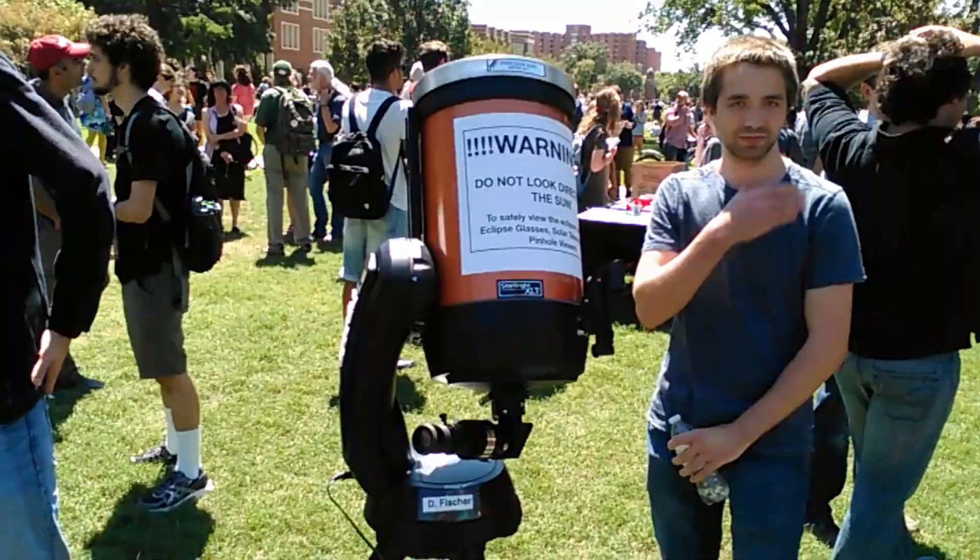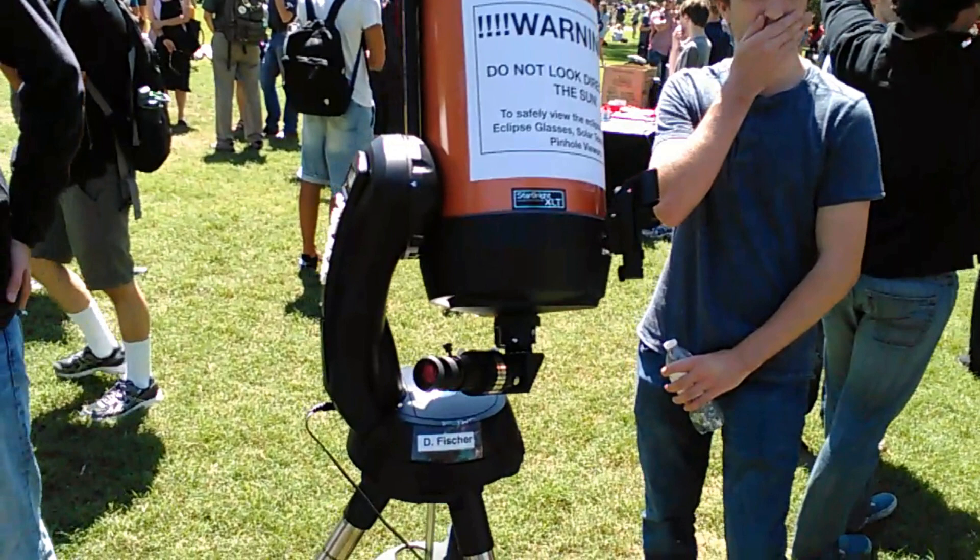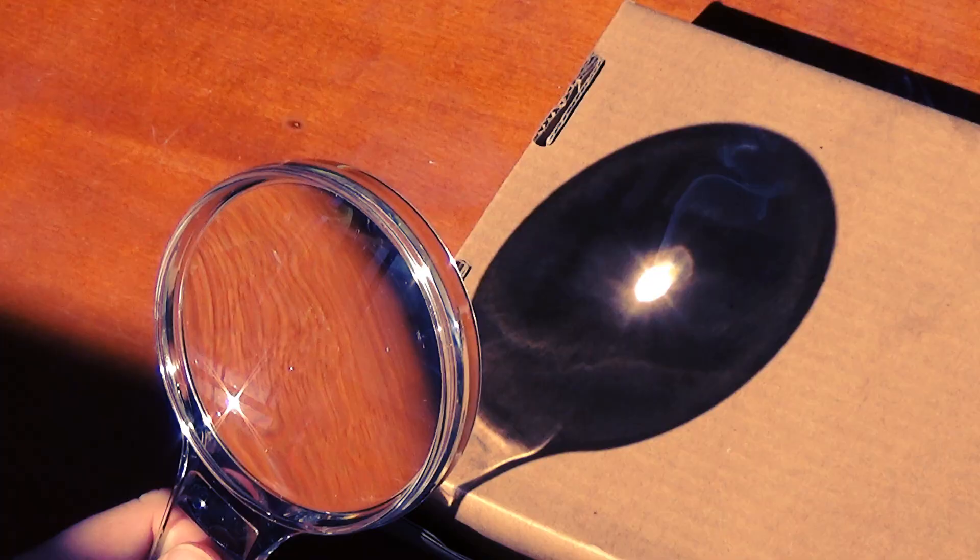Hi Angela! Here I am, watching the solar eclipse! Before watching today's video, I have some serious warning for you. That particular telescope was specially modified for that occasion. But never, never ever point the sun with a normal telescope. Don't do that.